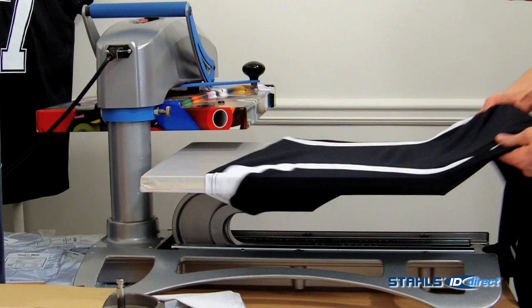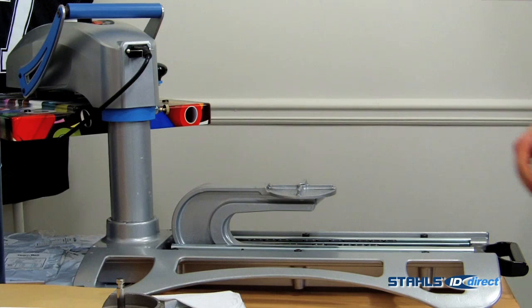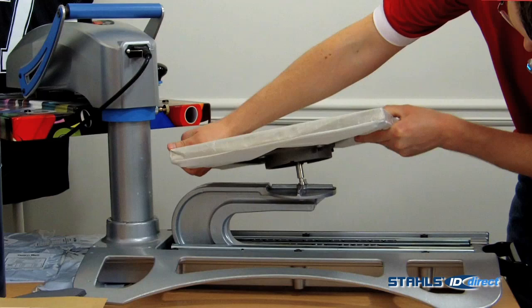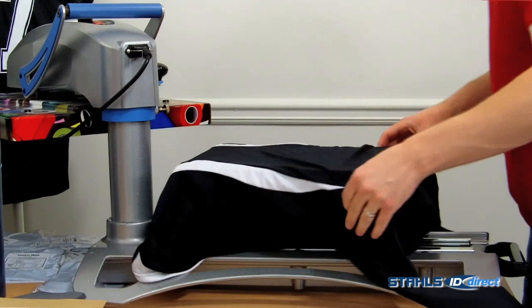For these slimmer fitting volleyball jerseys, ideally you'd like to thread them on but you don't want them to be stretched and warped. So that's where the Hotronix Fusion and the quick-change bottom platen is going to come into play. I'll slide out the 16x20 platen and I'll load my 11x15 inch, lock it back into place, and now you can thread this right on.